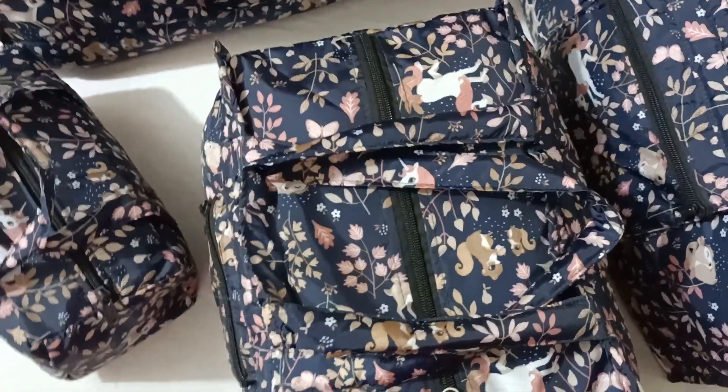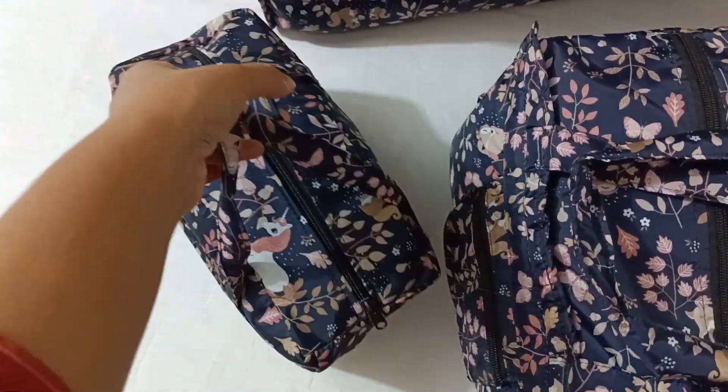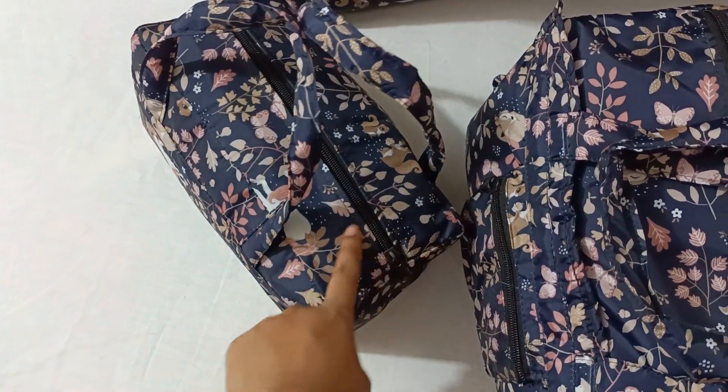And then we have a handbag. This is the handbag.